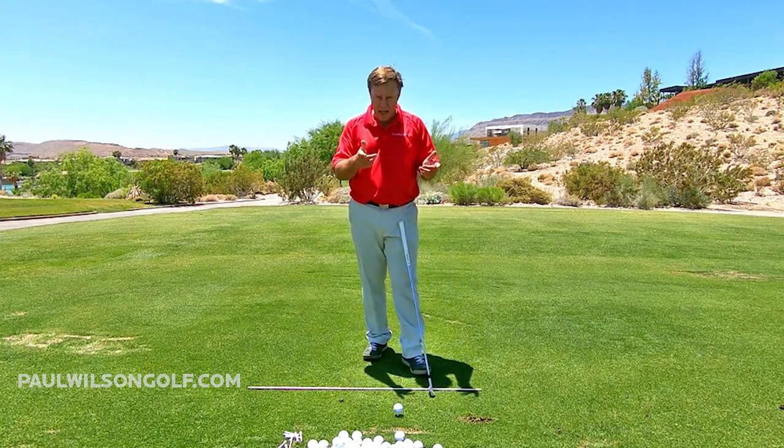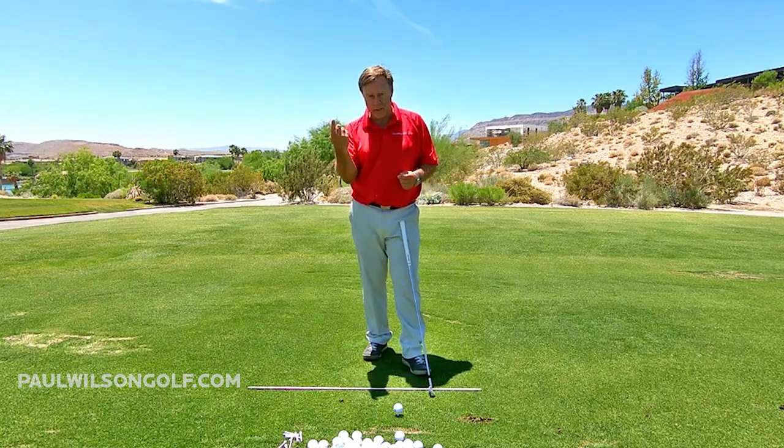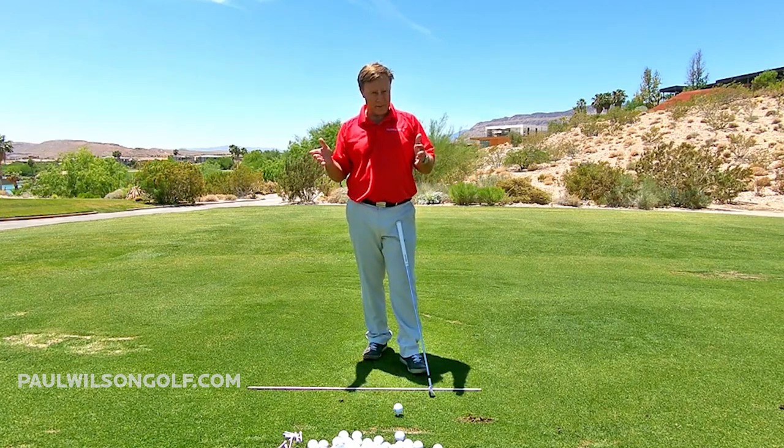We've got a seesaw or we've got a helicopter. I want the helicopter, not the seesaw.